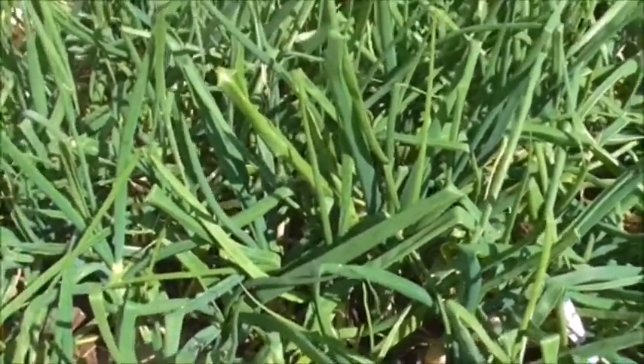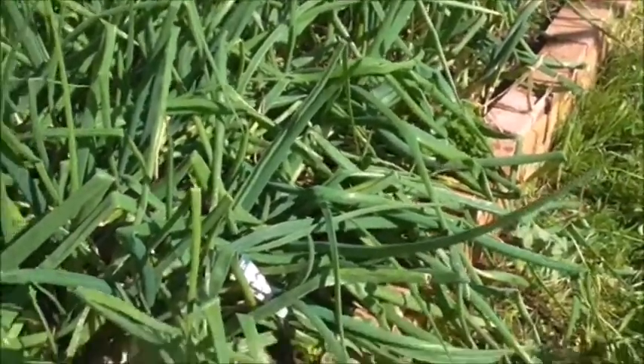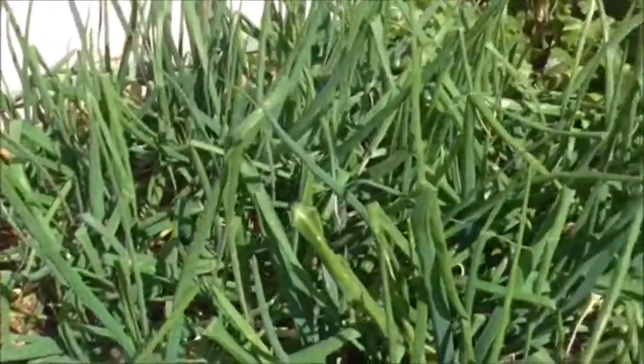Here we have some of our onions and they're not quite ready yet to be picked. I think it'll be another couple of weeks or so and then we can harvest these as well.